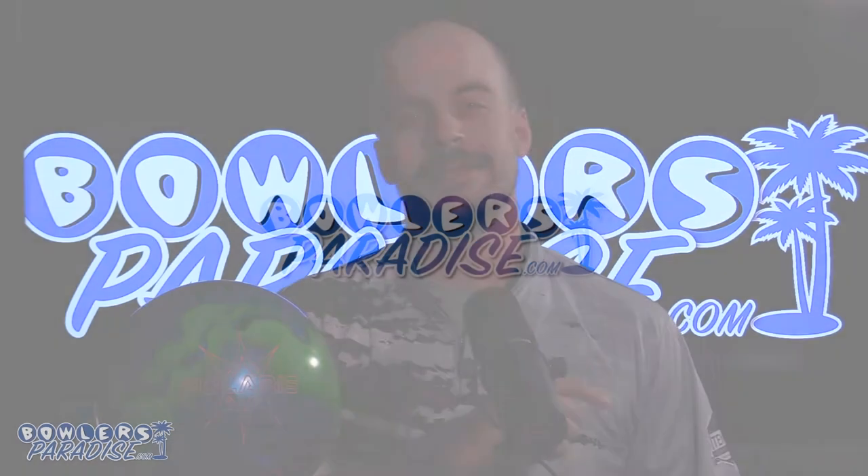What's good everybody, welcome to Bowlers Paradise. My name is Ben, I'm a USBC Silver Certified Coach, and today we are taking a look at the all-new Ebonite Polaris Hybrid. Here's some numbers on me, here's some numbers on the ball, and here's how we laid it out.